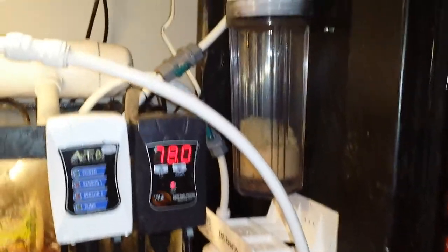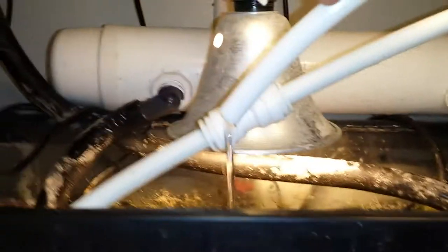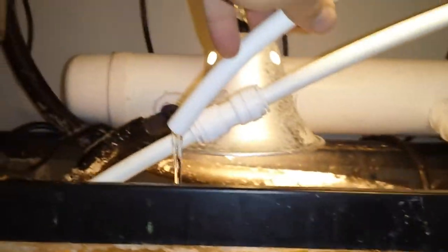My MJ-1200s are powering both. You can't really see this really well, but I'm running carbon and GFO. And look at my output. Let me know if any of you guys run a dual reactor and if that's normal. My GFO is kind of — I'd almost call it bubbling. It's kind of barely moving, just very, very slightly kind of bubbling. I wouldn't call it tumbling at all.